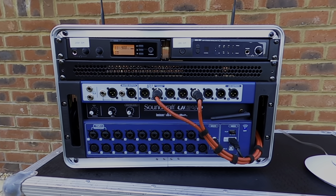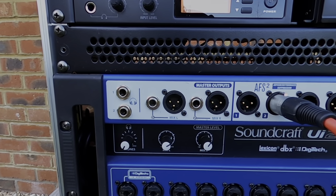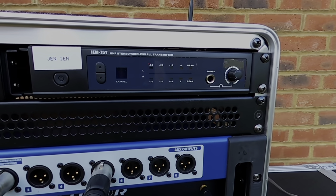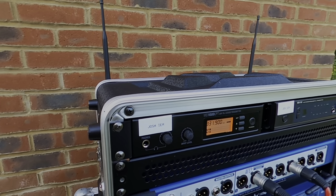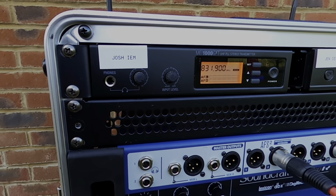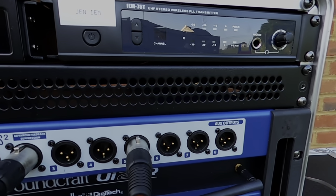As you can see, we've got the mixer sitting at the bottom of the rack with one unit of empty space above it. This gives the mixer the airflow it needs as they can get warm in hotter climates. I've seen people adding fans to their case too but I've never needed it — it's not really been a problem for me. So we've got the mixer at the bottom followed by one vented blanking plate and two wireless IEM units at the top for our singers.